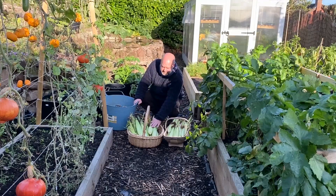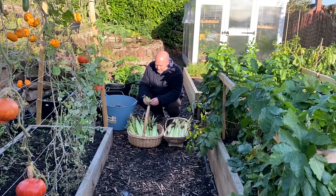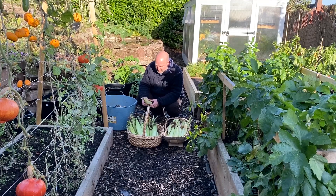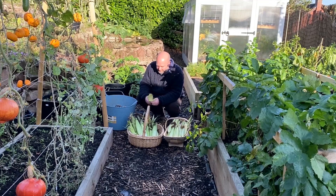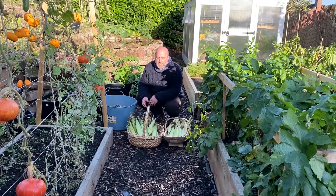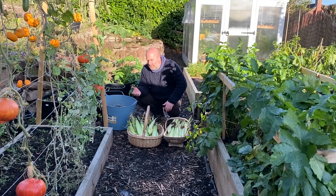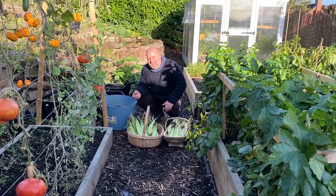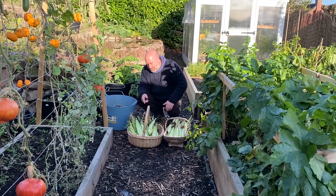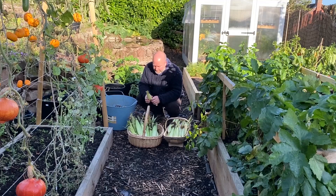While I take all these skins off them to see how well they've germinated - and they don't look too bad, pretty well got most of it germinated - I'm just going to show you where I planted up some volunteer potato plants. They were very small at the time, so this is the next clip while I take these outer leaves off.